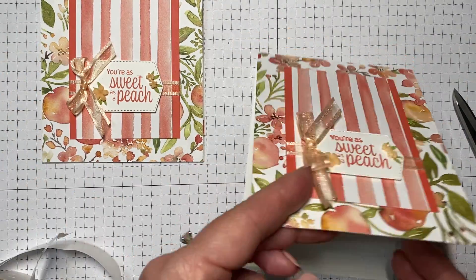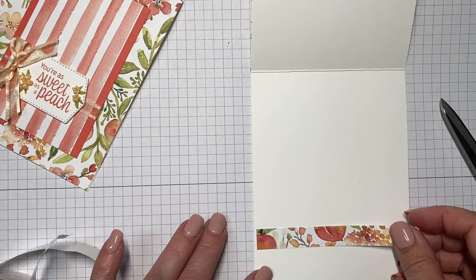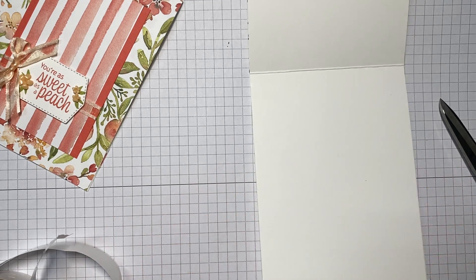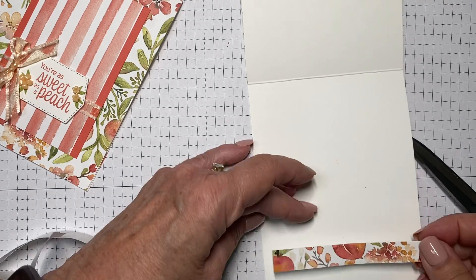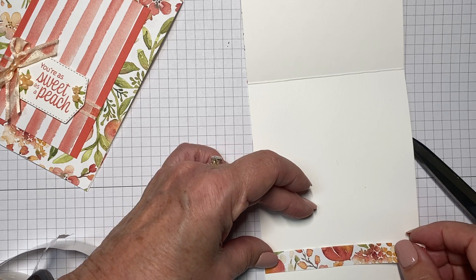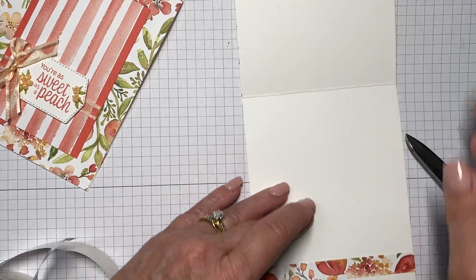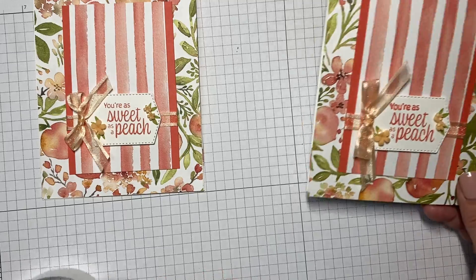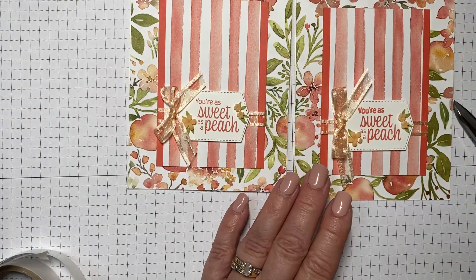To finish the interior, you can stamp another sentiment, stamp a little peach blossom, or put the strip of designer series paper on the inside, which is what I've opted to do — just put it across the bottom. And here we have completed the 'You're as Sweet as a Peach' card!